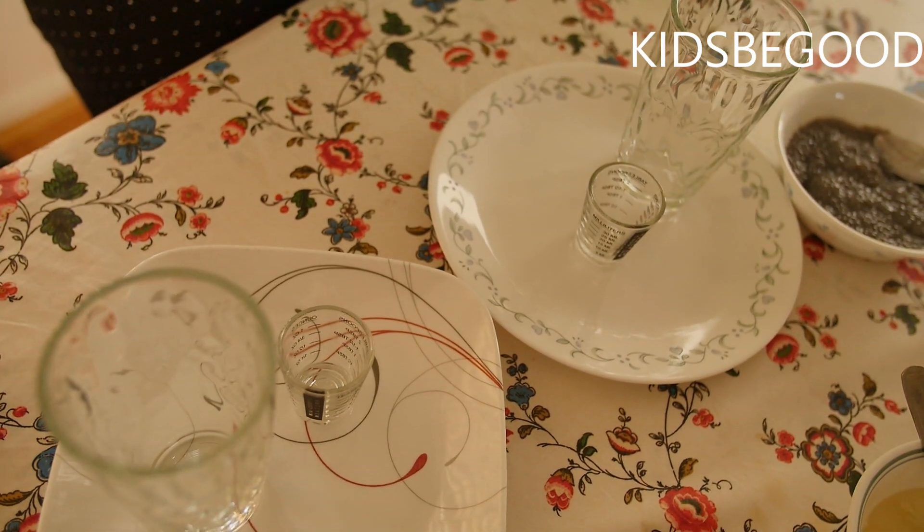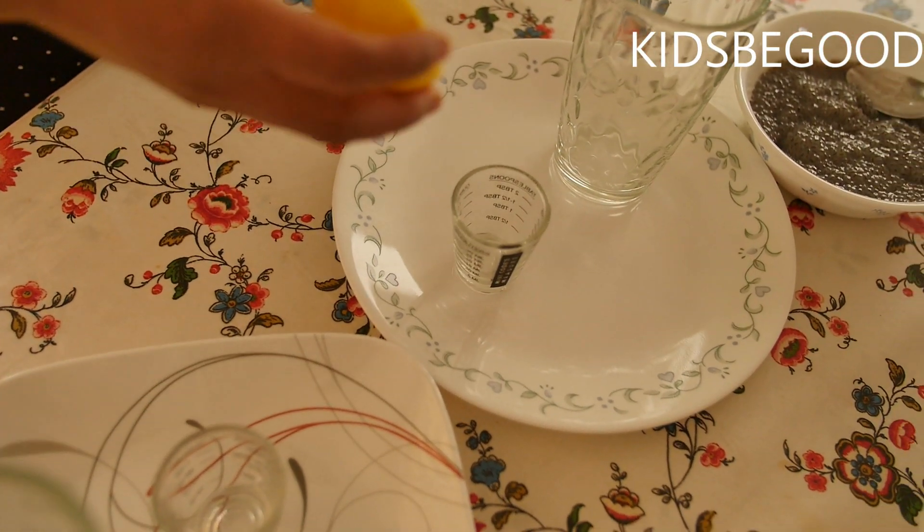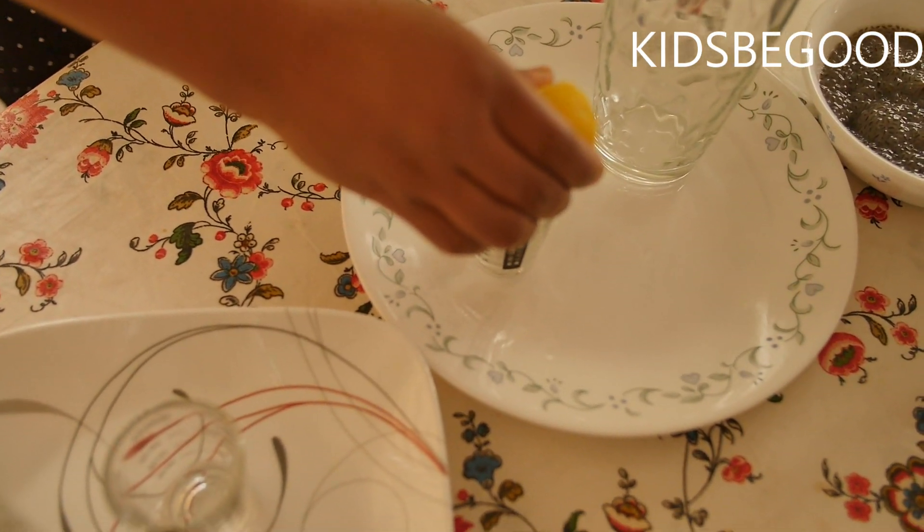I will put the salt on the two sides. I will put it in a little glass.